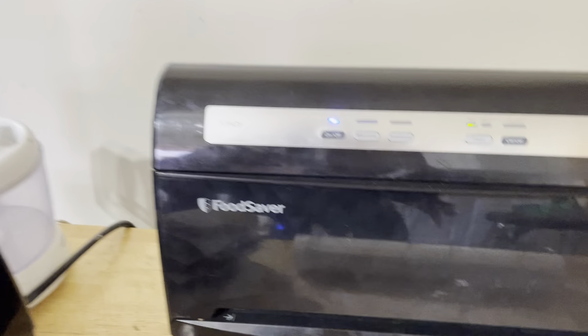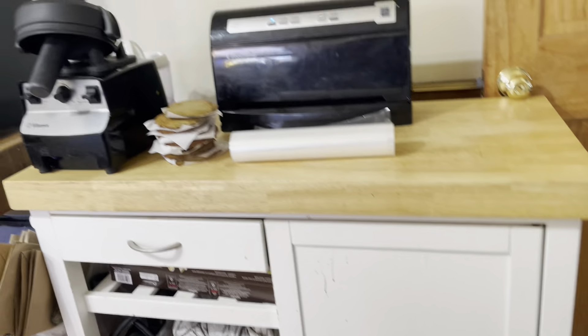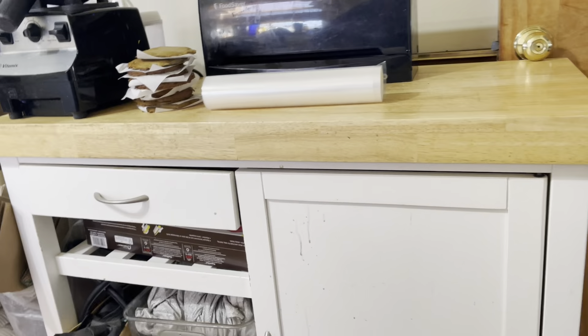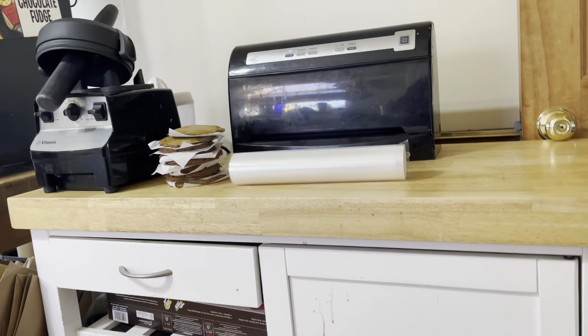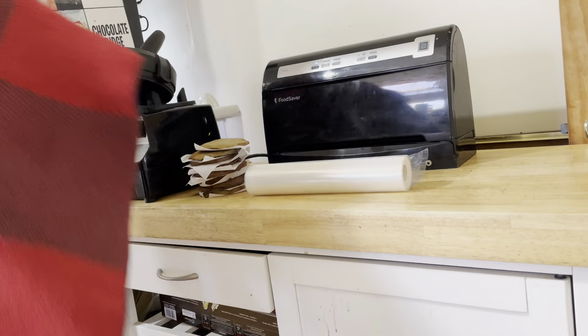Here's a quick video to demonstrate vacuum sealing using the Food Saver. What I'm going to be sealing are these dino pies.